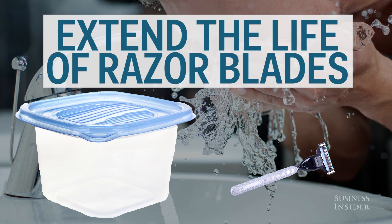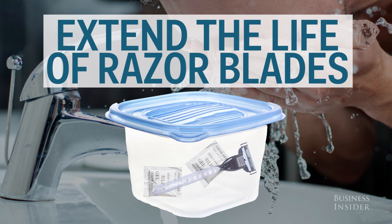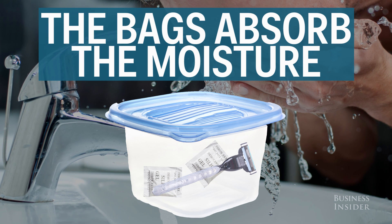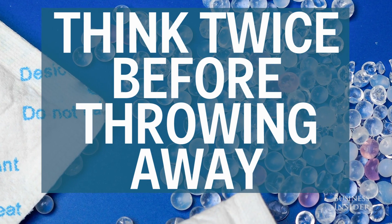You can also extend the life of razor blades with them. Throw your razor in some Tupperware with a few bags inside after each shave. The bags will dry out any moisture and make them last a lot longer. So now that you know, it's worth thinking twice before throwing them away.